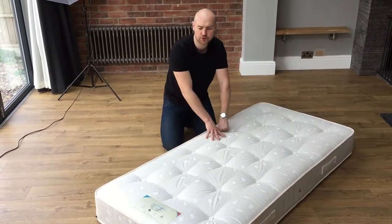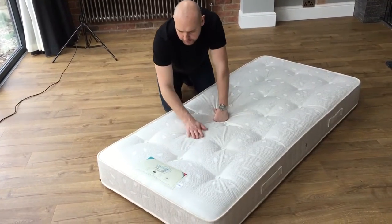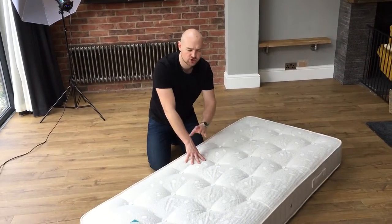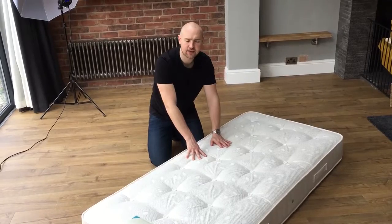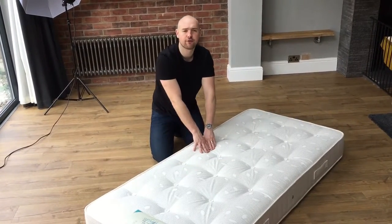So this one is the Yorkshire Firm — very nice mattress. Also made in the UK by a supplier that we have up in Yorkshire, making mattresses traditionally, how they should really. So okay guys, Yorkshire Firm Mattress. Thank you.